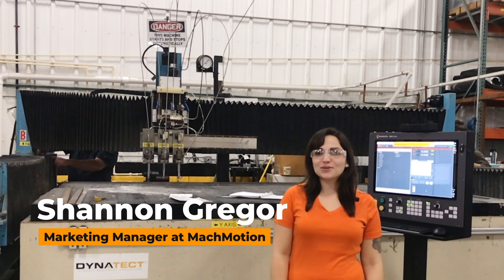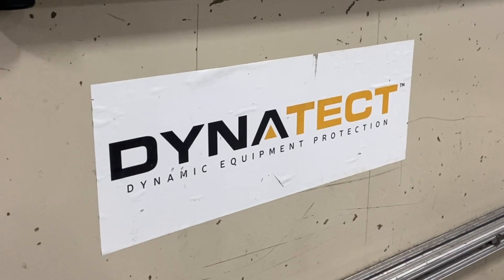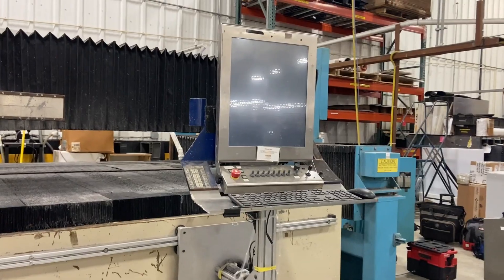Hey guys, Shannon Greger here with MockMotion. We're here at Dynatecht in New Berlin, Wisconsin, and we're upgrading their 1994 Progressive Technologies water jet.